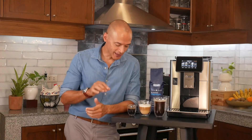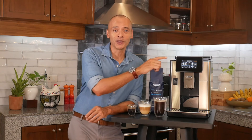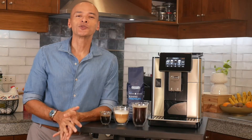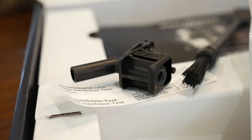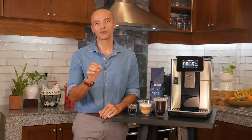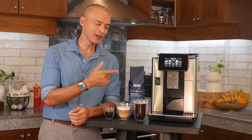Super easy and super convenient — espressos, milk-based drinks like cappuccinos, iced coffees, and many other drinks are all on the menu. It also comes with a cool coffee pot option if you want to make multiple cups. The machine comes with useful accessories like a water softener and a descaler for trouble-free home maintenance. That's all there is to it — it's super convenient and wonderfully versatile with no compromise on coffee quality. Make coffee like a pro at home with the new Prima Donna Soul.